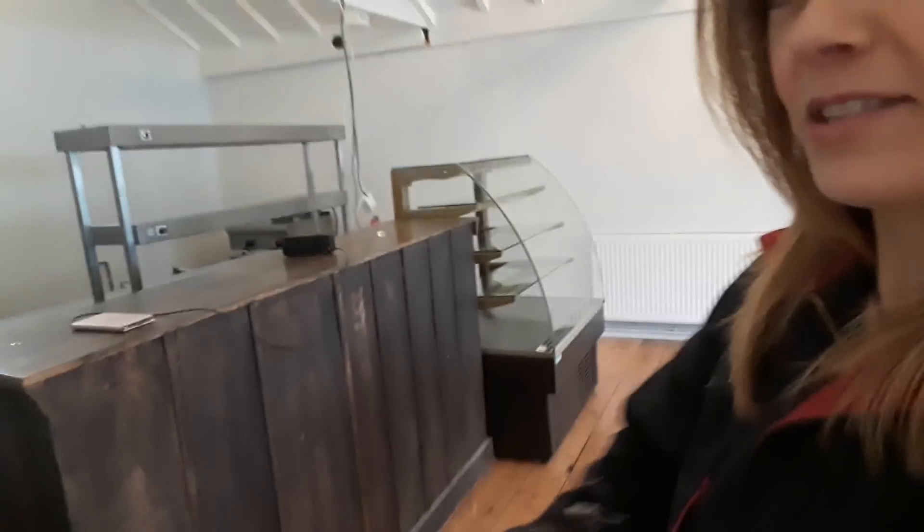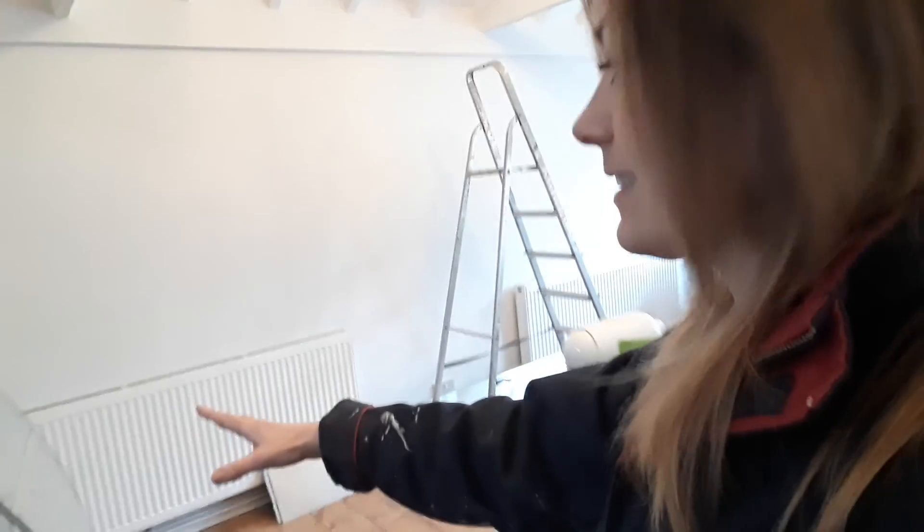So this is our counter area. We're going to have some really nice cakes, some raw vegan cheesecakes and some nice baked goods in here.